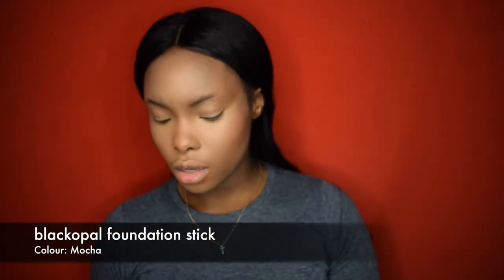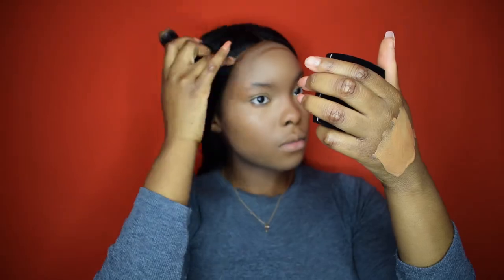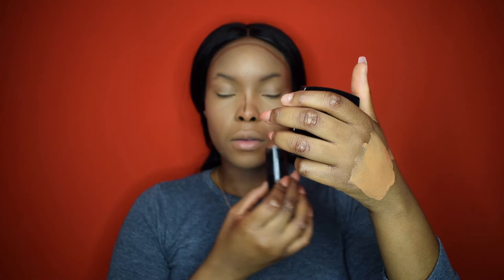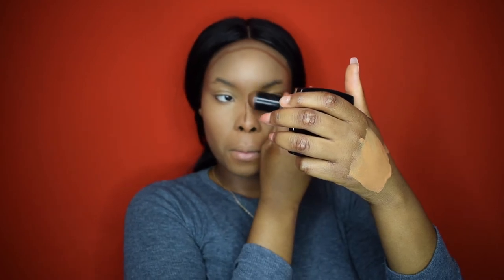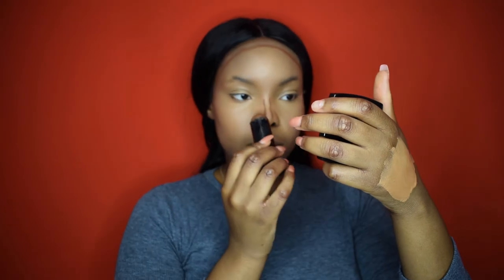I'm going to use my Black Opal stick and carve out my contour, and then contour my nose as well.